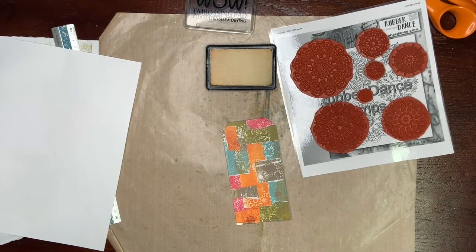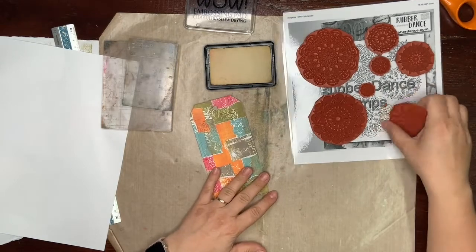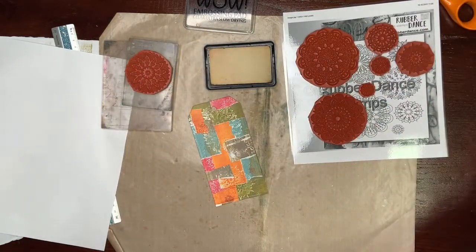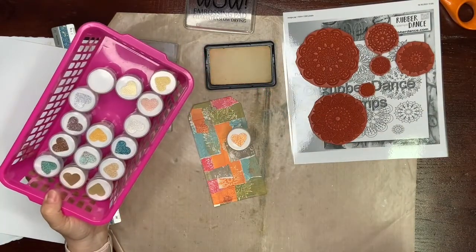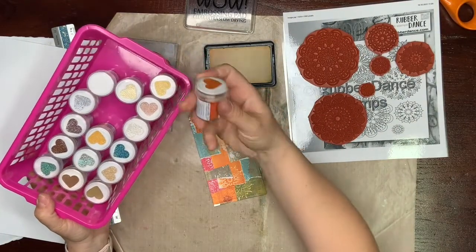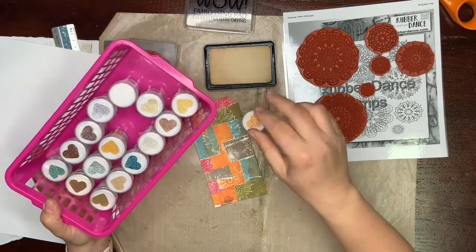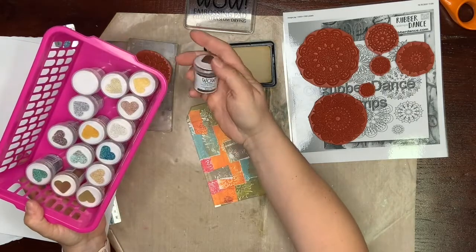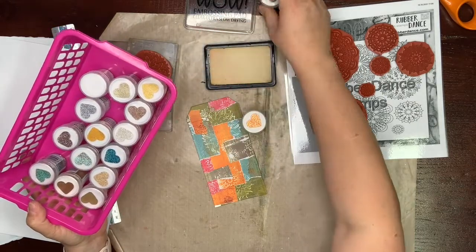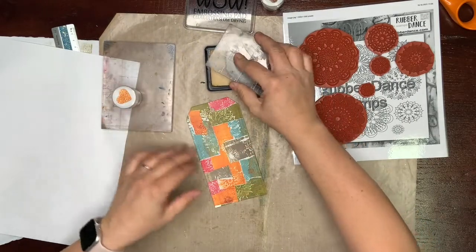So here is my desk. I have here an embossing pad and I have here a mandala stamp set. I use acrylic blocks and I will stamp this one. I want to use some nice embossing powders — this one is called Pumpkin Latte, it's a bio embossing powder — and I will also use this one, it's called Luxurious Chocolate. I want to stay simple in this project.